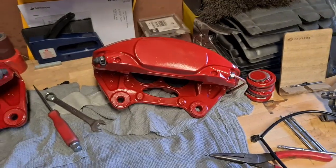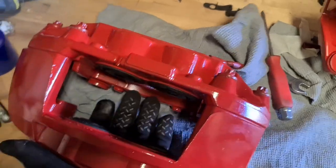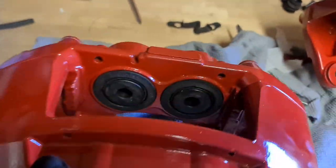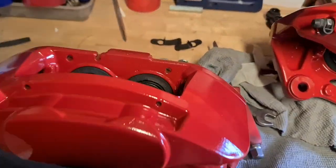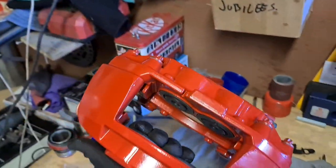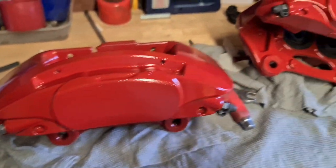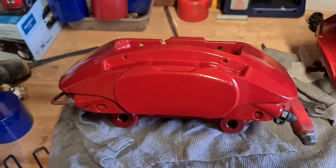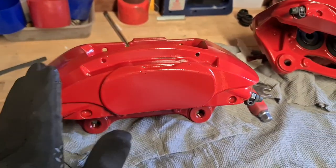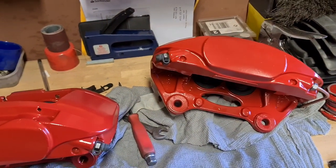To speed things up, we're both doing a side each for the fronts. These are the front Brembos - four pots, very nice, all nicely painted. The weight difference between these and the standard ones is remarkable. I'm going to take these out to the front now - I can just tell the weight difference, these are so much lighter. Weight saving as well as improving stopping power.